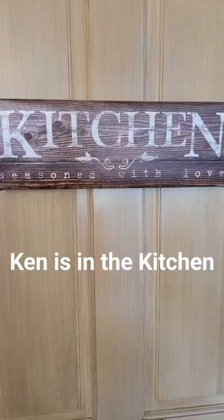Ken is in the kitchen. I'm in the kitchen.